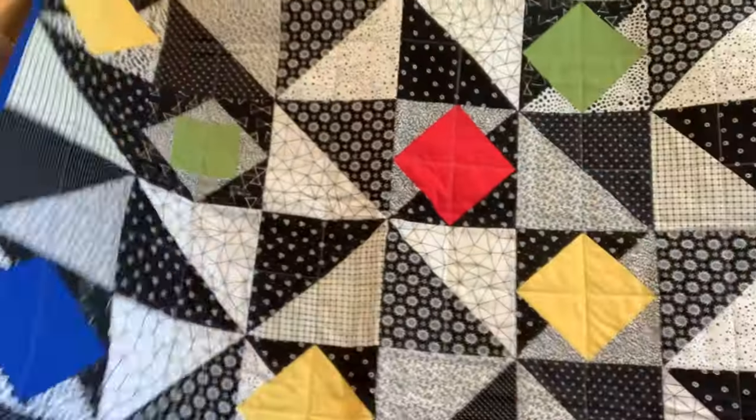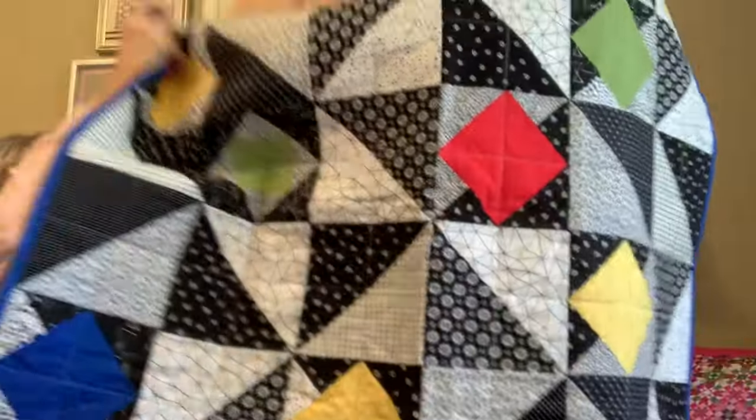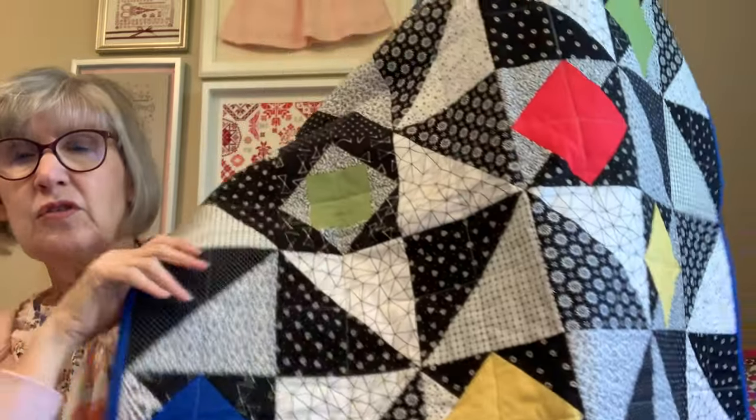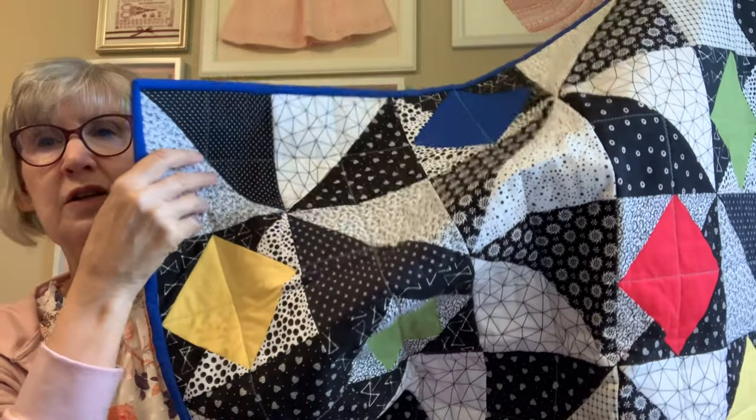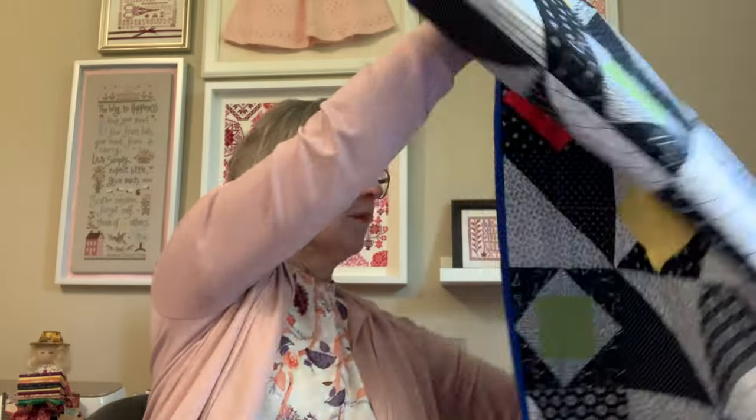So I decided to make a baby quilt. Not using traditional colors — I call this black and white with a pop of color. I think it's great for families that use different colors in their decorating. And I found this really sweet fox print for the back, which I thought was great. This will go into the sale, and if it doesn't sell at the sale, I will donate it to charity.